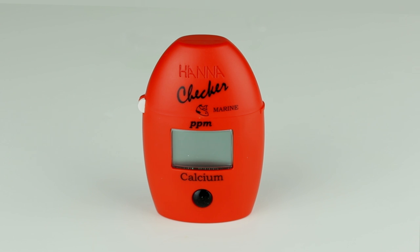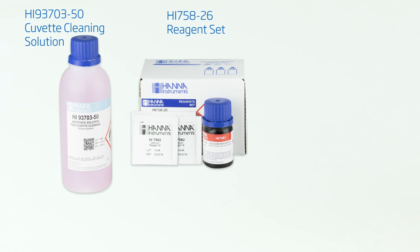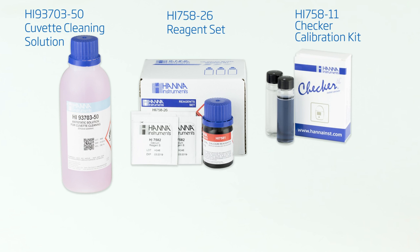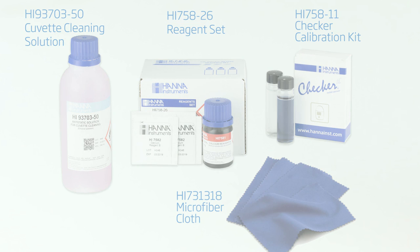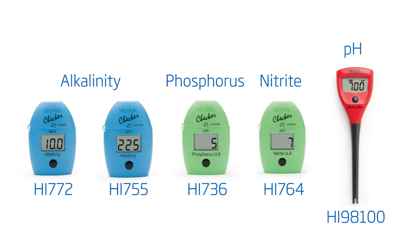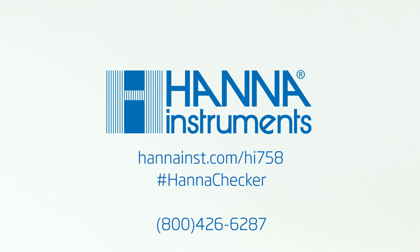Products that are compatible with the HI-758 Marine Calcium Checker are the HI-93703-50 Cuvette Cleaning Solution, HI-758-26 Reagent Set, the HI-758-11 Checker Calibration Validation Kit, and the HI-731-318 Microfiber Cloths. All these and other products are available on our site. For a better overview about the HI-758-11 Validation Kit, click here.